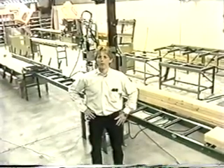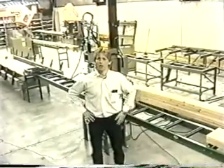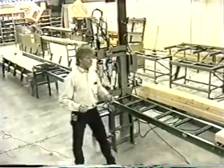Hello, my name is Russ Merrick and I'd like to welcome you to the manufacturing facility here of Merrick Machine Company, located in Alva, Nebraska. What we have for you today, we're going to demonstrate the CN1. The CN1 is our component nailer.